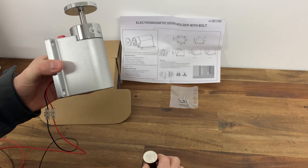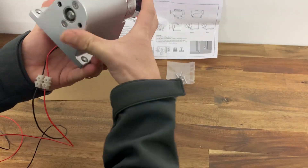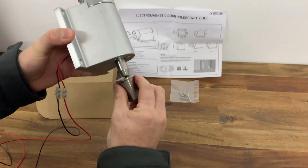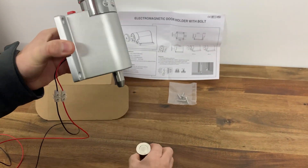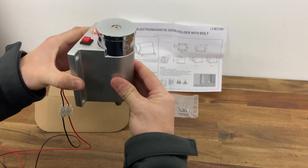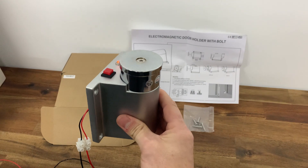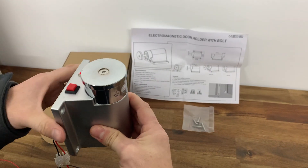You push the holder down and the bolt will then go inside that keeper plate and lock into place.